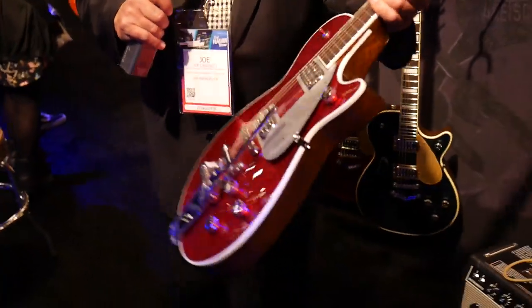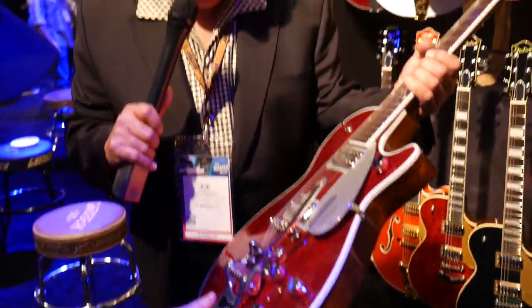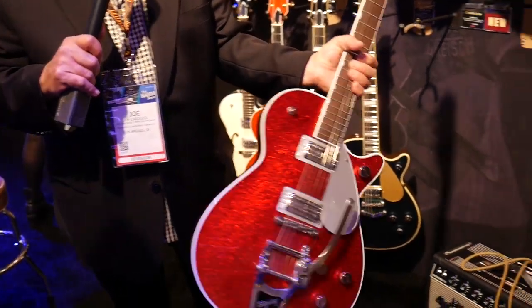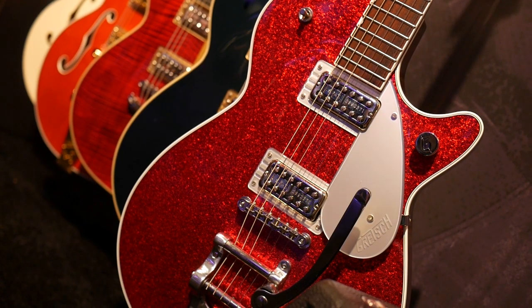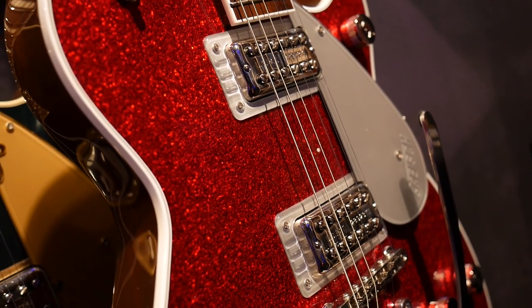This is new also — the Player's Edition Jet in Red Sparkle, just an amazing, great-looking instrument. All the Player's Editions share the same features: locking tuners and the Tusk Nut. Really gorgeous guitars.